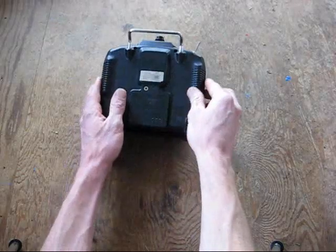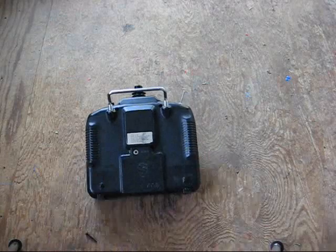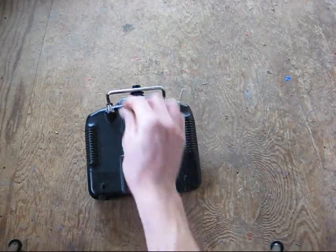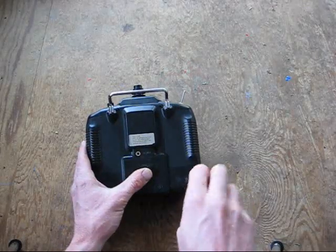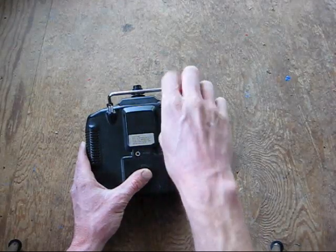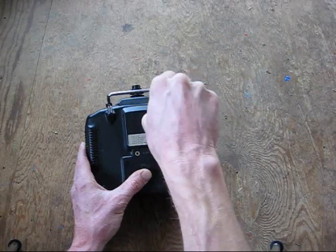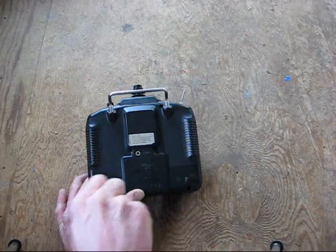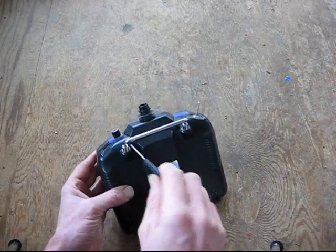I'm going to go ahead and reinstall the cover and put the screws back in and tighten them all up. These are just — I'm pretty snug, being careful not to strip them out. I'm sure there's some particular order you're supposed to do this in, but honestly I don't think it really matters.